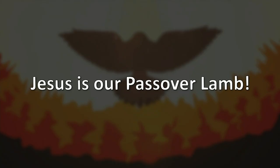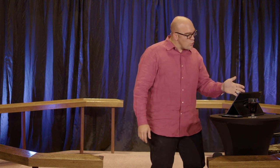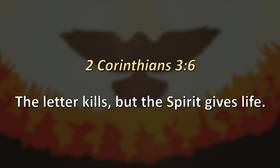Pentecost means 50. In the Old Testament, you had 50 days from Passover. From the time the angel of death passed over them and they left Egypt, it was 47 days until they got to Mount Sinai, and God said prepare for three days because I'm going to come down and give you what is now known as the Ten Commandments. So after 50 days from leaving Egypt, they received the law. New Testament: 50 days after Jesus was crucified — which was also on Passover — there was a giving of the Spirit. 2 Corinthians chapter 3, verse 6: Paul writes, 'The letter kills, but the Spirit gives life.'